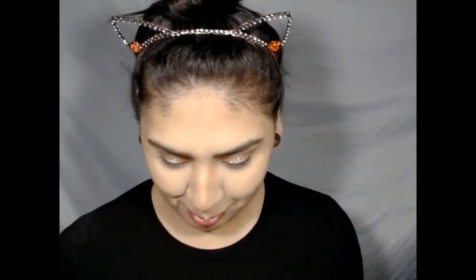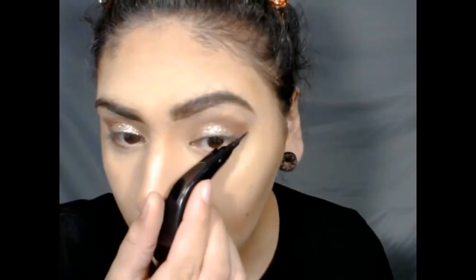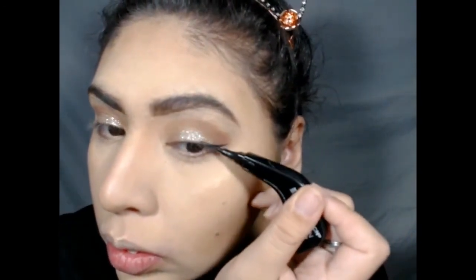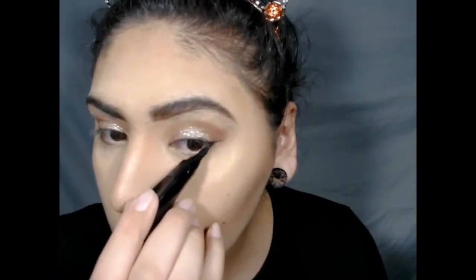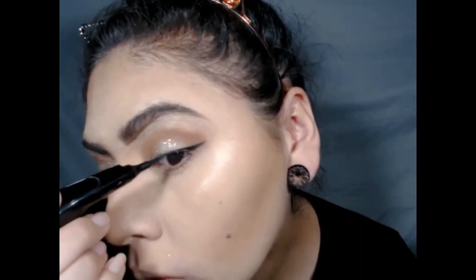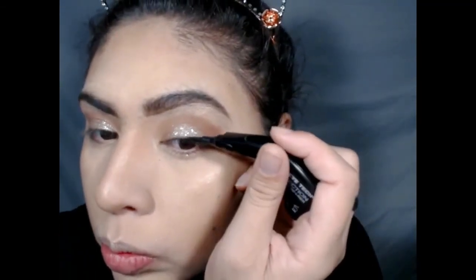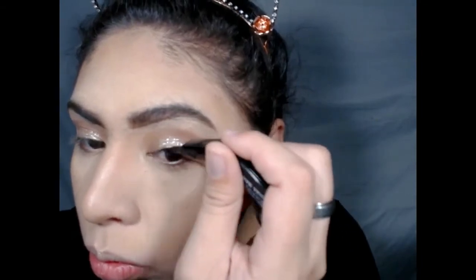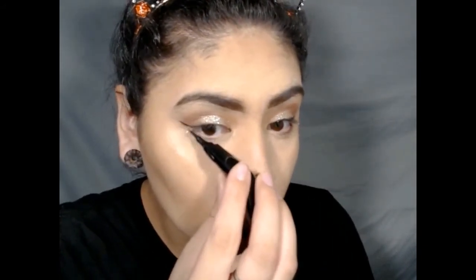It looked really great. Now I'm just going to put on some eyeliner. And the last product I'm going to put on to finish off my look is the Glitter Eyeliner in Yes Way Rose — that retails for $20 and I purchased that at Ulta. So I'm going to put that right over the black eyeliner in the corner and under my waterline at the bottom.